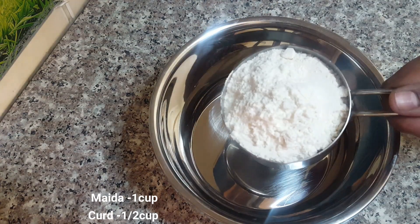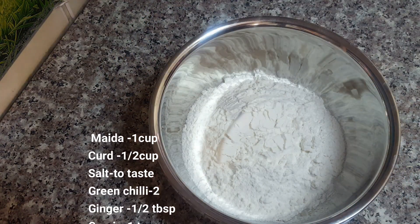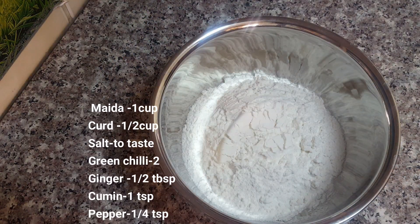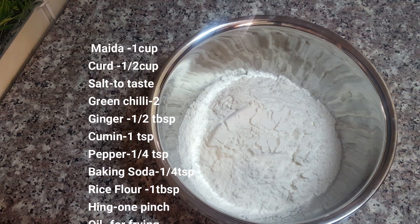It's very simple to make the Bonda — just a little bit of effort. I'm going to make this Bonda. We are going to make this 1 cup of Bonda. You can enjoy Bonda.